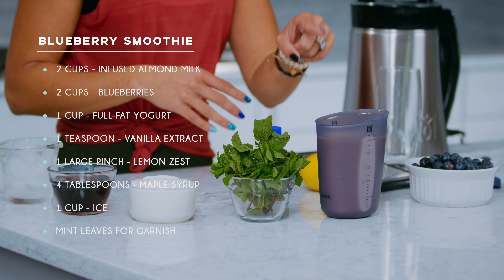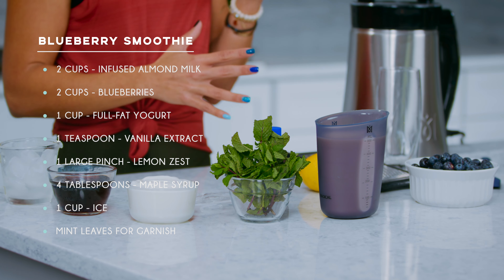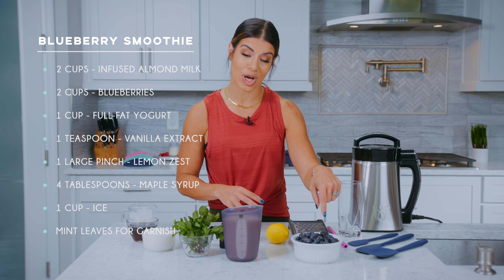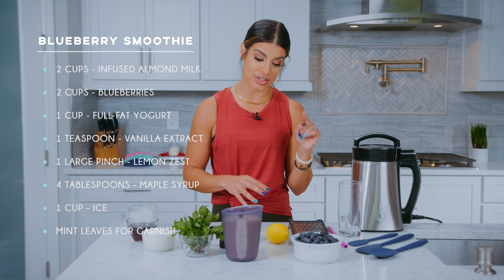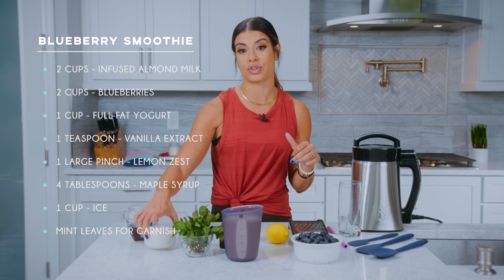So we're going to start with our two cups of infused almond milk. I really love to use almond milk — it is dairy free and it's low calorie. We're going to be using our two cups of blueberries, which if you didn't know is one of our first superfoods. We are also going to be using one cup of full fat yogurt.